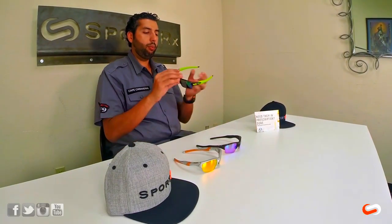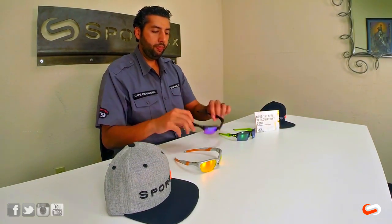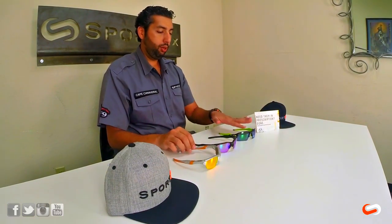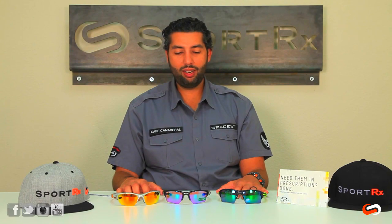Some things that are the same on all these glasses: they all have a lot of Unobtainium — that's the rubberized grip that keeps the glasses on your face when you get hot. They also all have Unobtainium nose bombs, and the nose bombs on all these glasses are interchangeable — it's the exact same nose bomb. They're all flexible, and if you need them in prescription you can get them at SportRx.com.